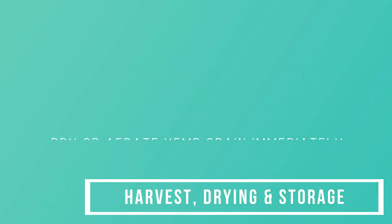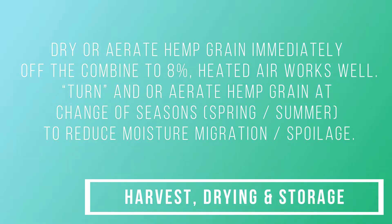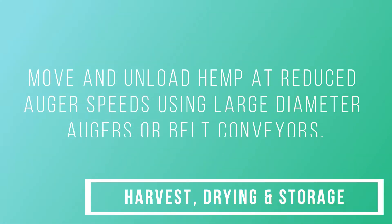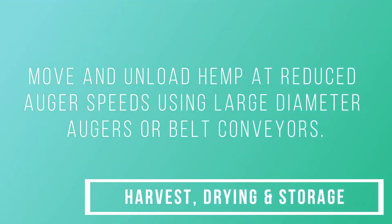Dry or aerate hemp grain immediately off the combine to 8% moisture — dry is 10%, stores best at 8%. Heated air works well. Turn and/or aerate hemp grain at change of seasons — spring, summer — to reduce moisture migration and spoilage. Move and load hemp at reduced auger speeds using large-diameter augers or belt conveyors.